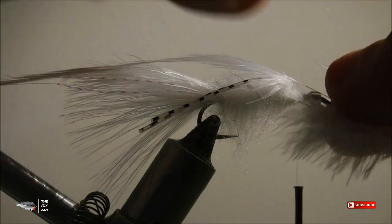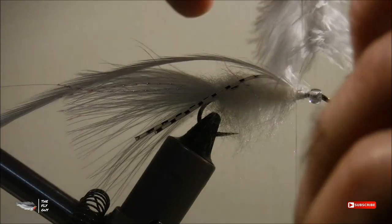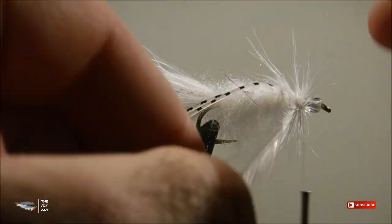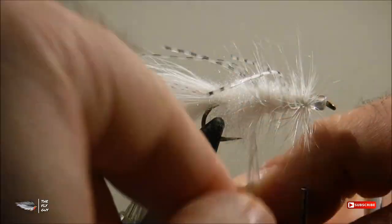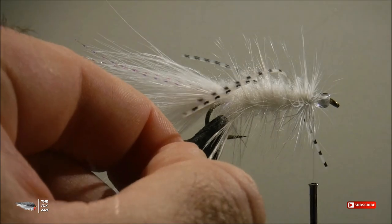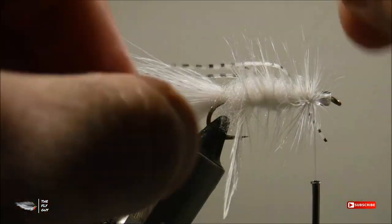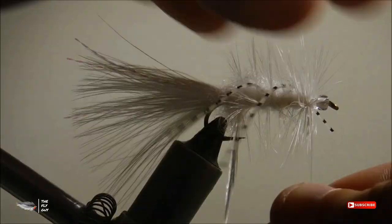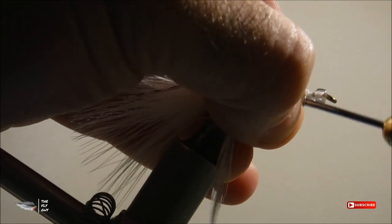Next, tie in your hackle feather and make sure that you tie it in close to the base of the feather, with the longest fibers up towards the front of the fly. Make a couple turns at the front of the fly before you start moving back. Once you reach the back of the fly, start counter-wrapping with the rib and this will trap that feather in place. Make sure that you're keeping tension on the feather when you do this, and make two security wraps at the back before you move that counter rib forward. I've never had a feather pull out using this method and it just helps make my buggers a little bit more durable.